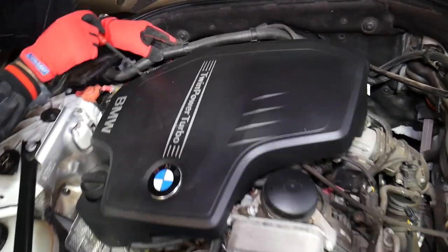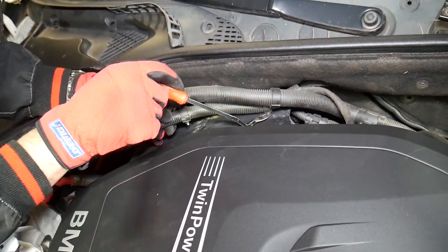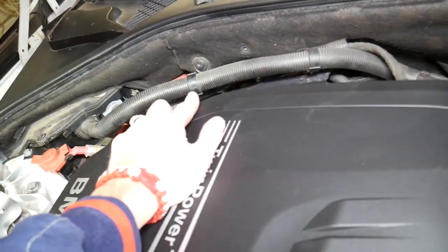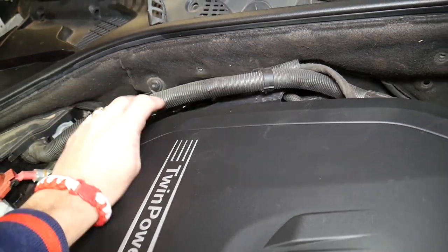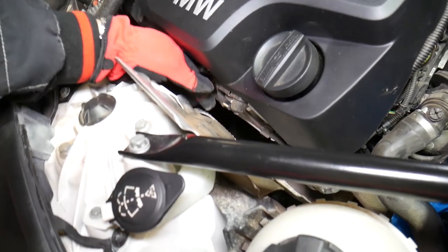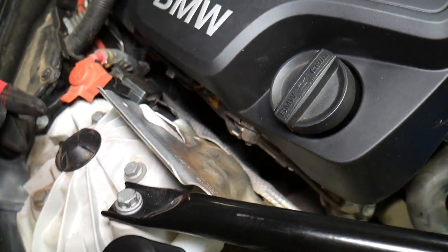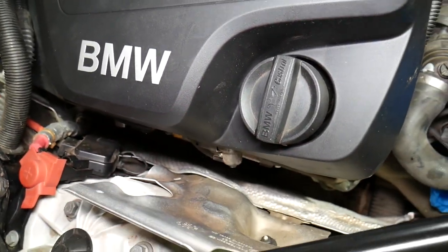On the backside, you need to disconnect these two hoses. Two of the clips are broken — somebody broke them in the past — but two are still good. Right here you also have a vacuum line. Grab it carefully and slide it out. Be careful not to break it.